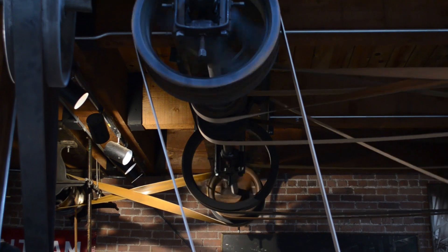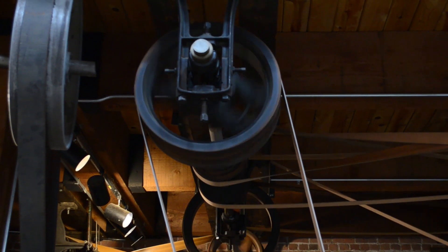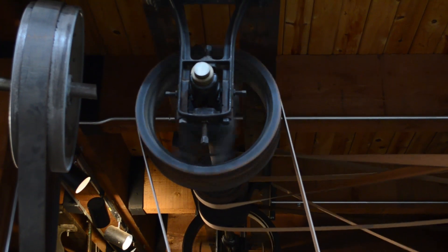Central power would be derived from a machine generating rotary motion, such as a steam engine, a turbine, or a water wheel. In the case of our machine shop, power is supplied via an electric motor.